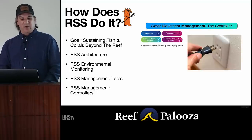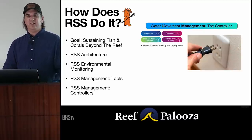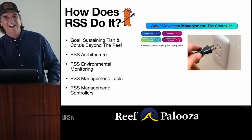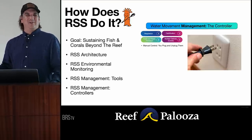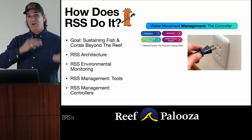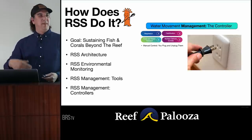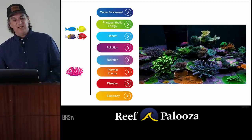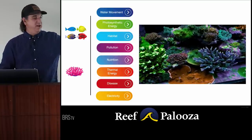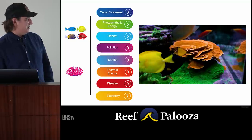There are also RSS management controllers. People sometimes say 'I'm the controller,' but our whole system has billions of little controllers. We have a temperature controller — that little box on the end of your heater. A controller on our lights — it could be a timer turning it on and off. It could be integrated solutions. Everything on the pump has a controller of some type managing the environment. We're going to build out a water movement schematic, a photosynthetic energy schematic, a habitat, pollution, nutrient, thermal energy, disease, electricity schematic — and knowing me, I'll find three more along the way.